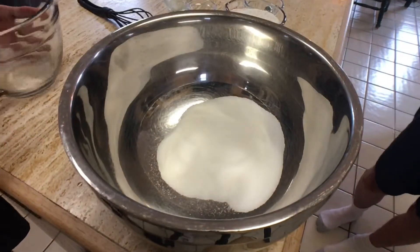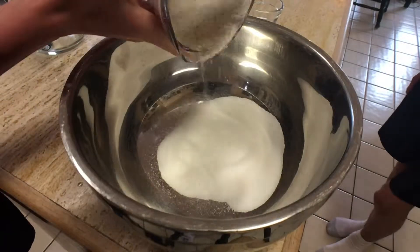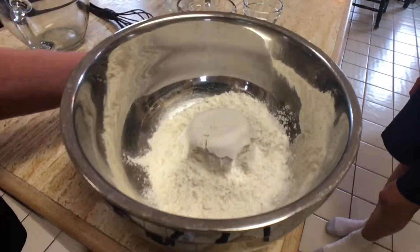In a different bowl, you mix the flour, baking powder, baking soda, and salt. Make sure to stir this before you combine it.